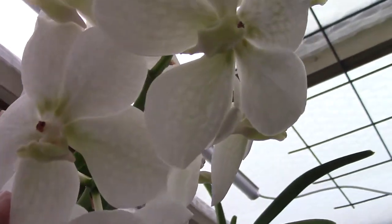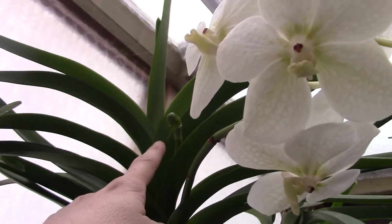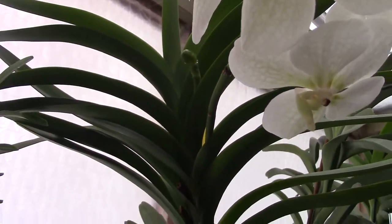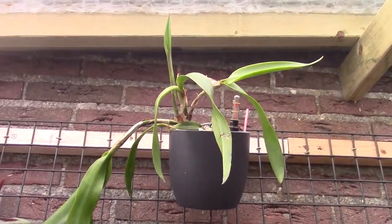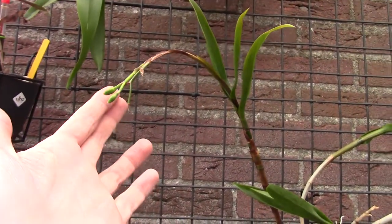Number thirteen — it's still in bloom, the blooms are fading, but it's already starting to make a new spike. That's number thirteen. Let's get over to this side of the greenhouse.